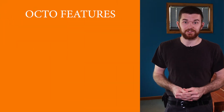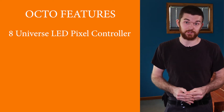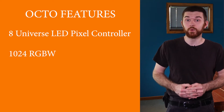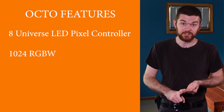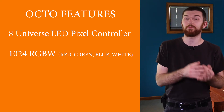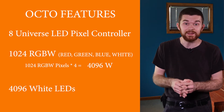Let's look at some features of the ENTEC Octo. The ENTEC Octo is an 8-universe LED pixel controller. It can support a ton of programmable pixels — 1024 RGBW pixels, meaning red, green, blue, and white on each LED. So if we multiply that number by 4, we get 4096 single-color channels.